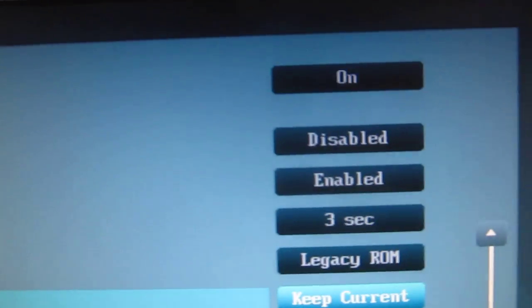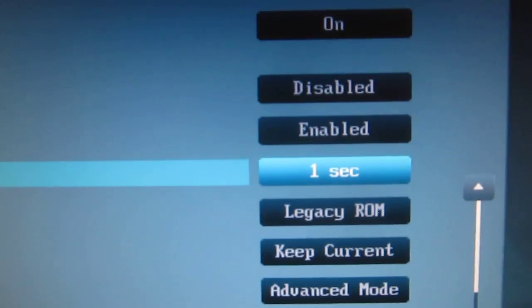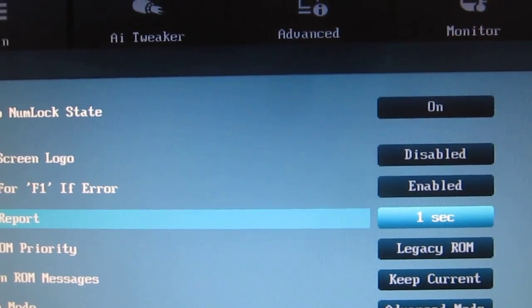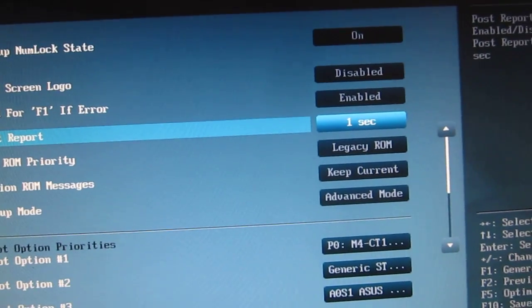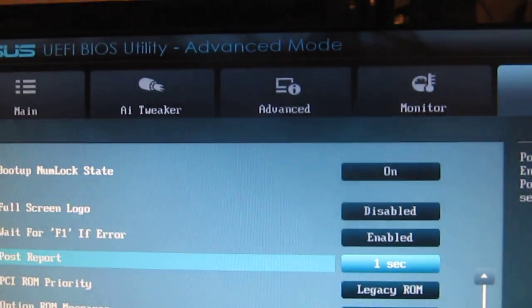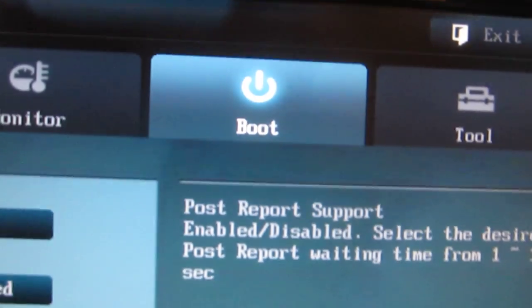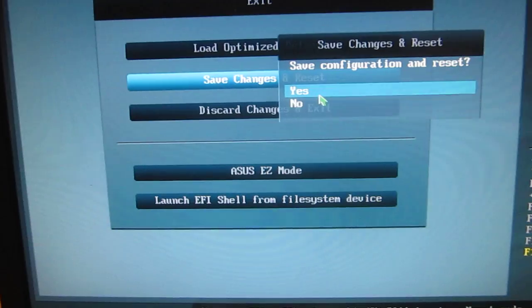I have my full screen logo disabled, and it shows the POST instead, and you can select how long you want it to display for. I just do one second. I left on the F1 for error, that's fine. I think that's it for now. It's in the tools menu or the boot menu. We'll go ahead and save changes and reset, and see how long it takes to boot back into Windows.